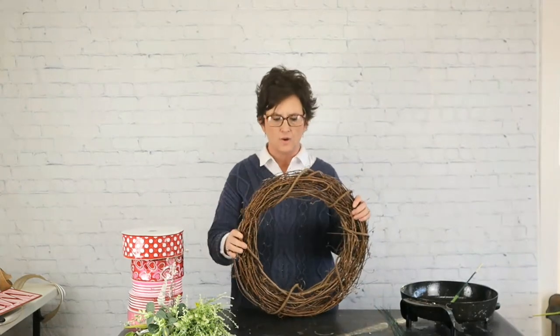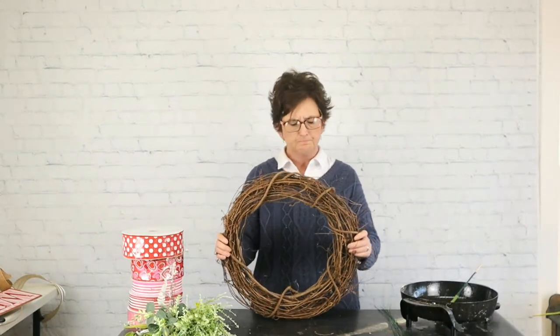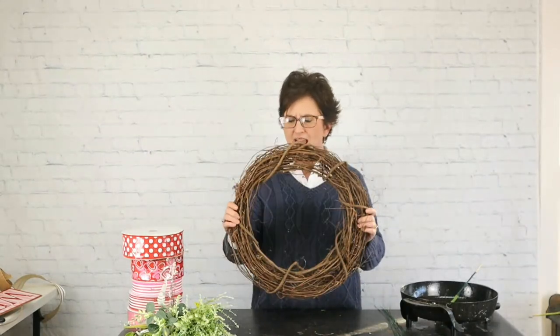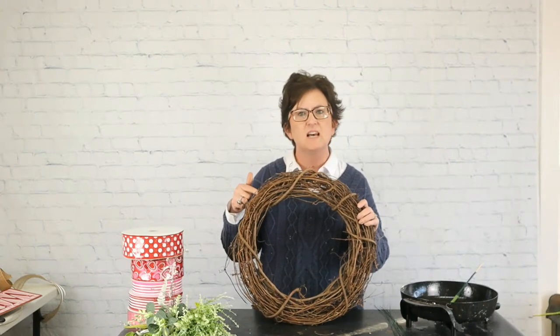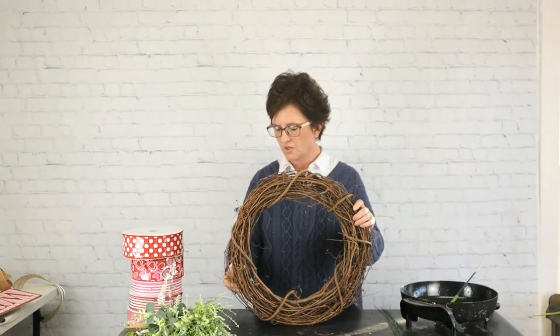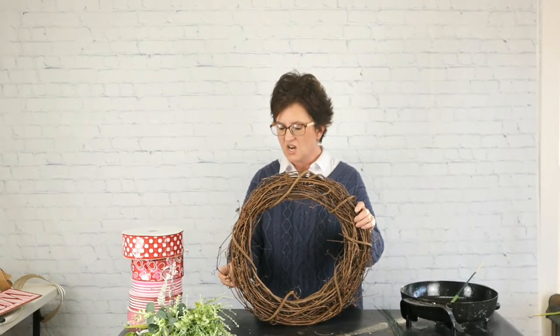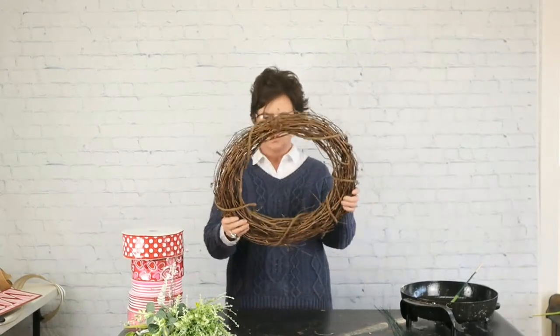I'm going to work with just a grapevine wreath — I want to say this is 18 inches. We actually purchased these from our wholesaler. You can pick these up at any craft store; Walmart even carries grapevine wreaths. They're not always the greatest at Walmart, but you can pick them up at any of the craft stores.